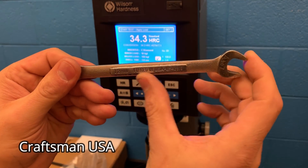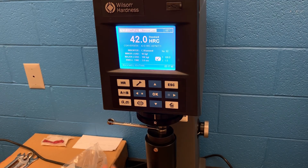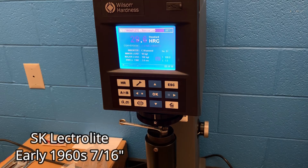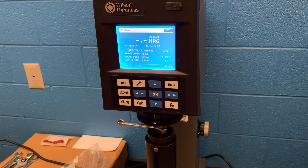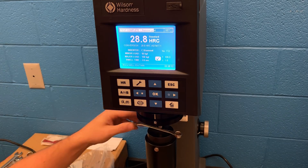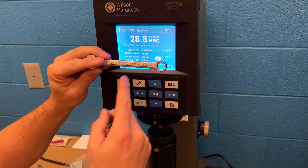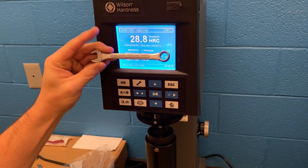Here you have a Craftsman USA. This one was purchased at Sears a long time ago and it's coming in at 42 on the HRC scale. Here you have an SK — don't mix this one up with SK Tools. This is an SK Electrolyte, which was made back in the late fifties and early sixties before it was fully bought out by SK Tools. It tested out really low. I did contact the manufacturer and they weren't able to give me any specifics other than that older manufacturing processes were completely different, and if I had an issue they'd warranty it out for me, no problem.